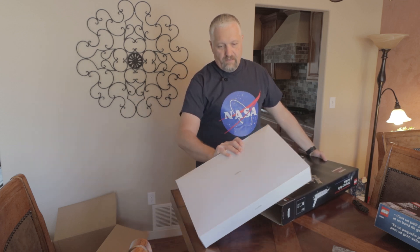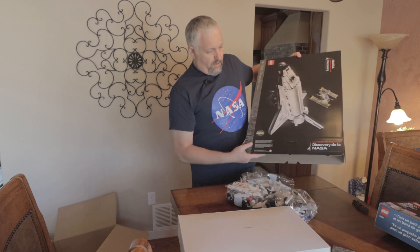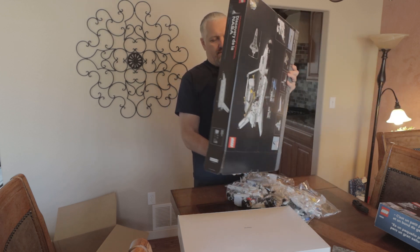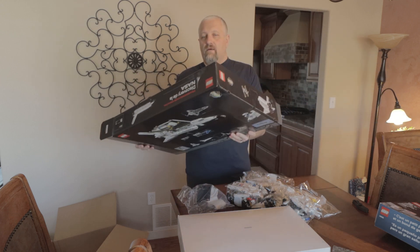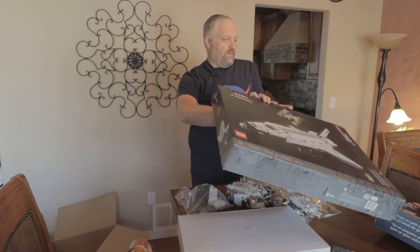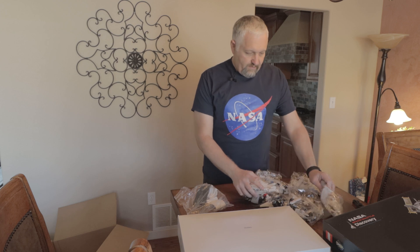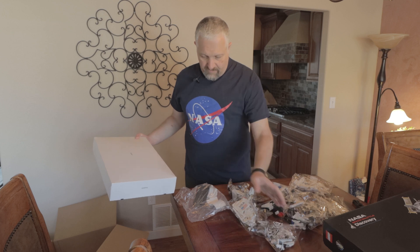Alright, so I got another box inside of a box. Wow, this is pretty big — I'm impressed. I'm impressed with the packaging so far. I'm starting to get nervous though about having the time to actually put this together. There is a lot of pieces here — a lot of pieces.